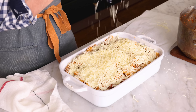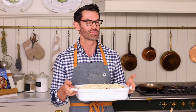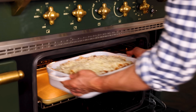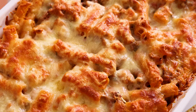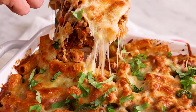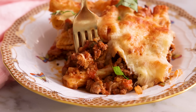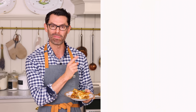My casserole dish will go onto a baking sheet to catch any potential drips, and this will bake for 40 minutes until the top is golden brown and the sauce is bubbly. In you go. Let it cool for about 15 minutes, then garnish with basil and you're ready to enjoy. Hearty, cheesy, and packed full of flavor. I hope you get a chance to make this easy recipe. And if you liked this video, check out my pasta playlist.